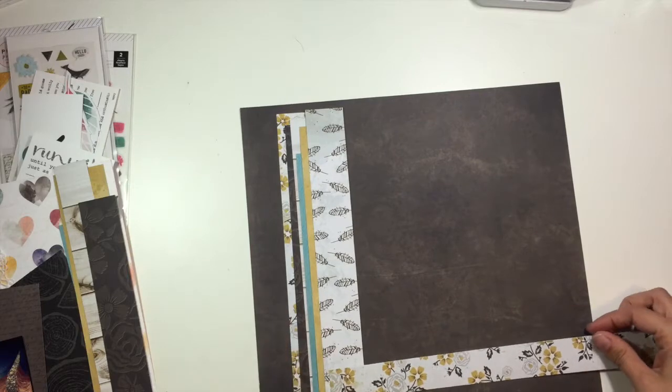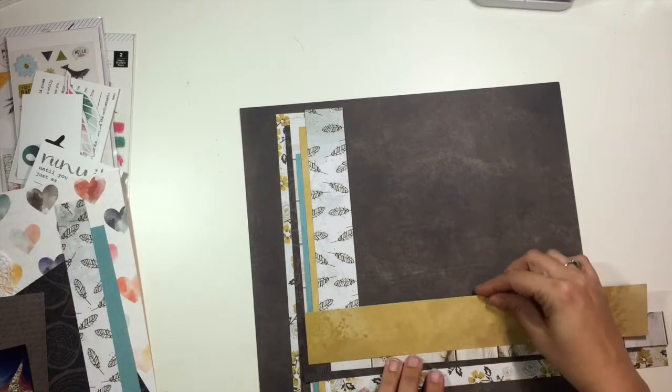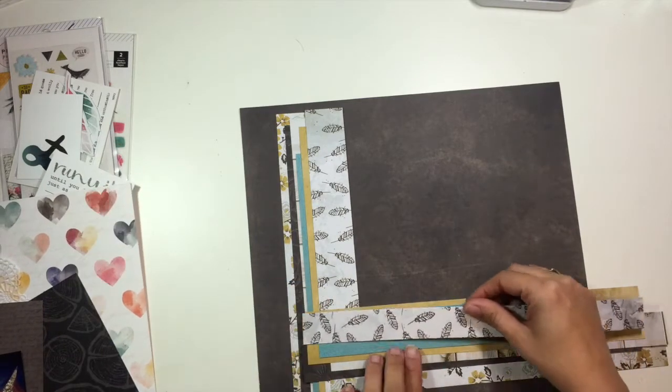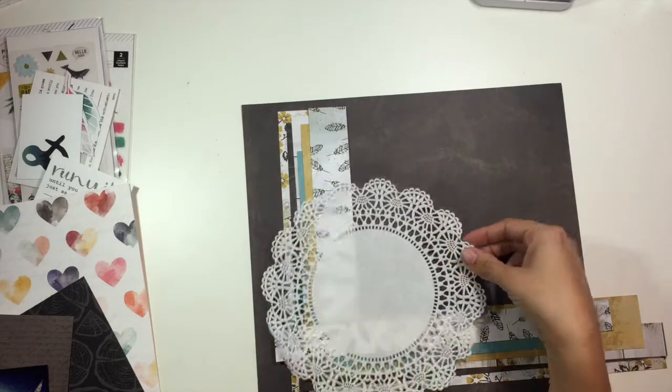This photo is a picture of my son — my littlest son — and my feet. So this is a little bit different perspective picture for me, something kind of different, but it was a really important part of his story that I wanted to be able to tell. I'll read you the journaling here in a little bit.